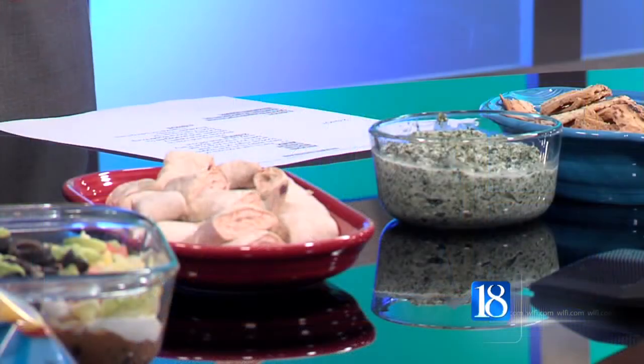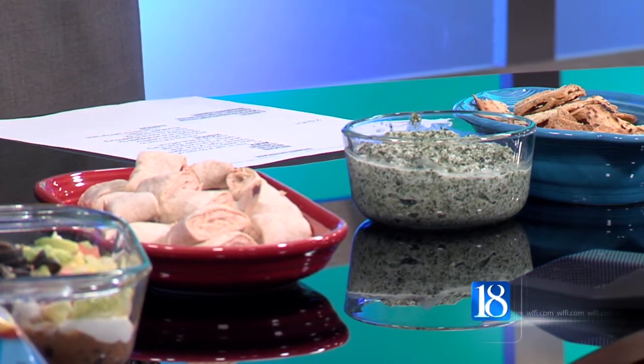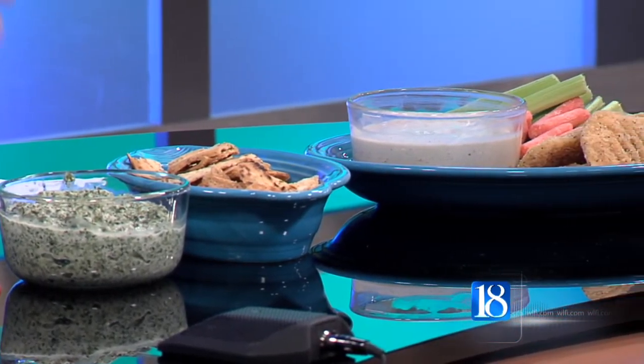Spinach dip is a big favorite with a lot of people. We obviously have the spinach, but then I paired it with low-fat cottage cheese, low-fat yogurt, and some low-fat cream cheese — that's where I cut out a few of the calories. Simply put it in a food processor and mix it all together. This literally took about 10 minutes to whip up, so it's super fast. It can not only be healthy for the Super Bowl, it can also be easy, and that helps a lot of people who have to cook a lot of different things.